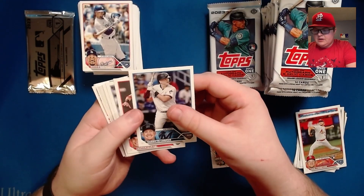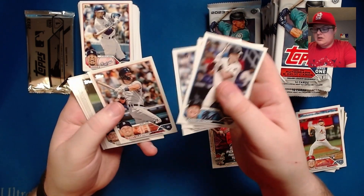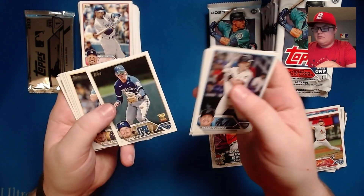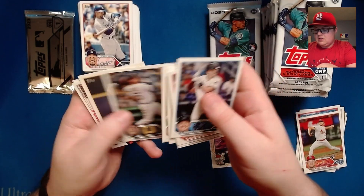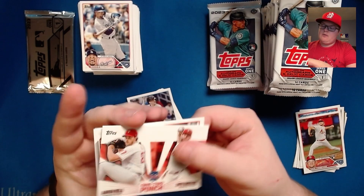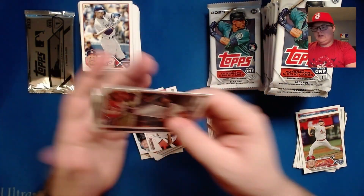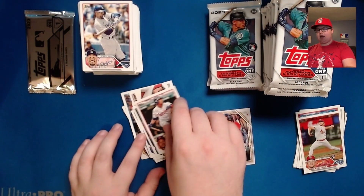We've got another insert I'm not sure what it is yet, Jarren Duran future stars, Nestor Cortes, Cody Clemens, Bobby Witt Jr. All-Star All-Star Rookie Cup. A one-two punch Aaron Nola and Zach Wheeler card. J-Ram, Sonny Gray, Joan Duran, and Max Kepler.